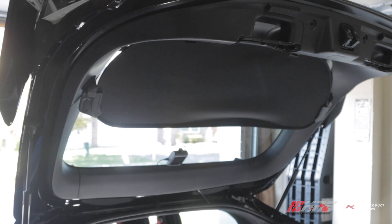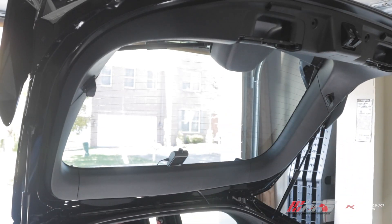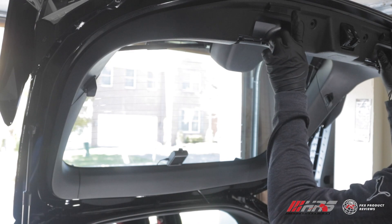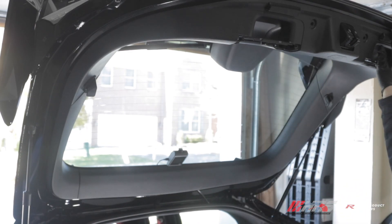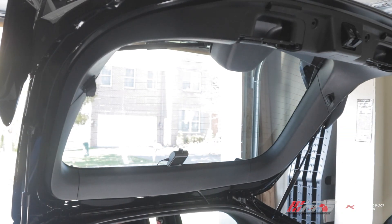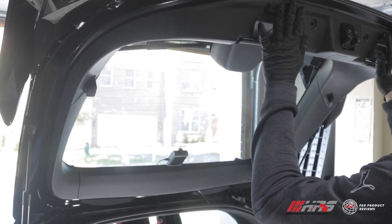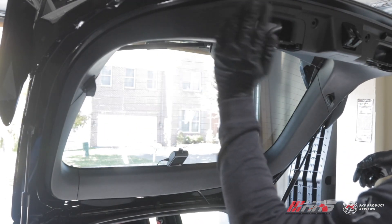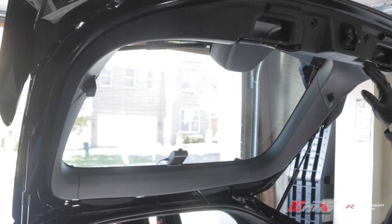If you have your privacy screen on, just pop this off and put it aside. The first time we installed these tail lights we removed these rubber stoppers, but they're a pain to get out because the tabs they use break or become loose very easily. We realized you can actually leave these in here and just pull the liner off - it just hangs and you still have plenty of clearance to get to the hatch mounted lights.